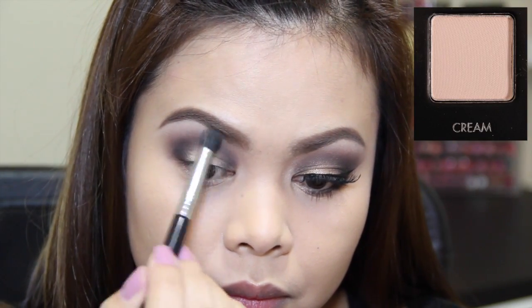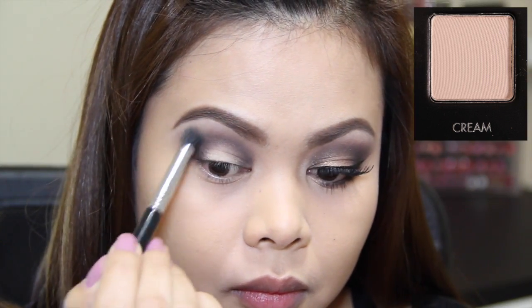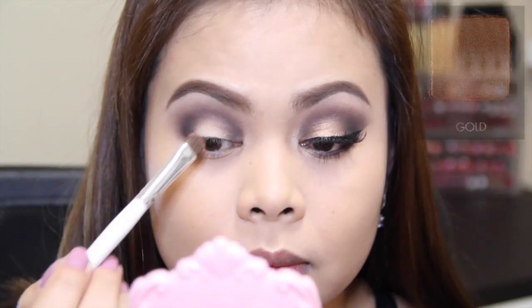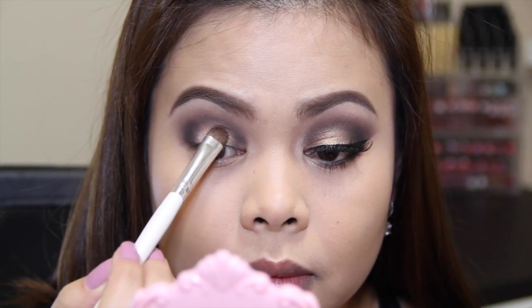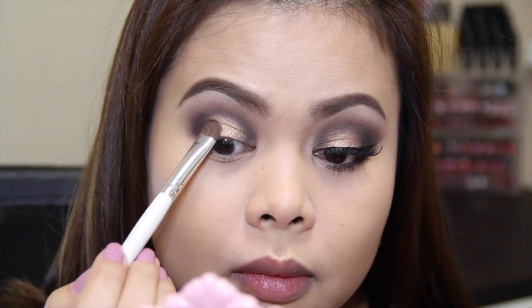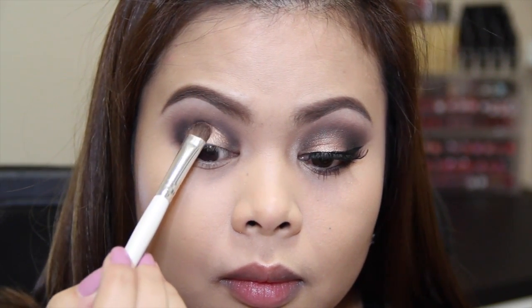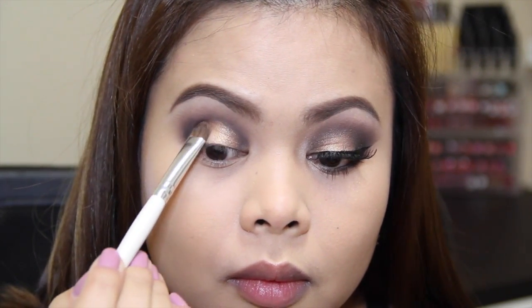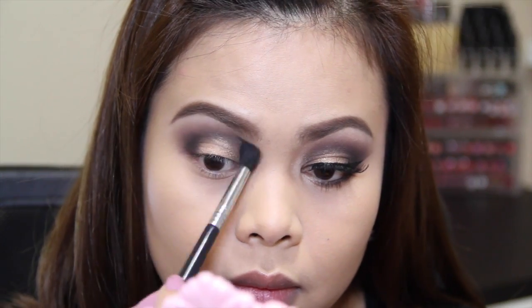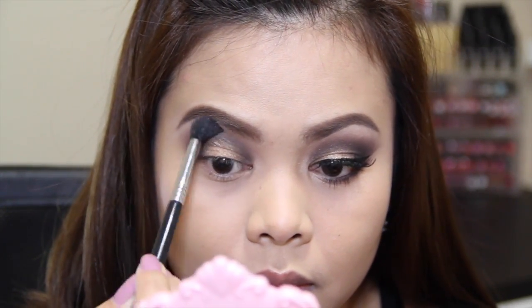To highlight my brow bone I'm going to be using the shade Cream. Next I'm going to apply the shade Gold, gently patting it on the center of my lid. Then with a clean blending brush I'm going to blend the colors together for that seamless look.